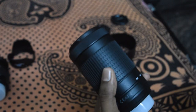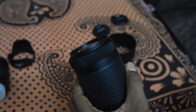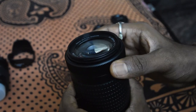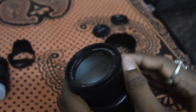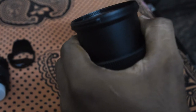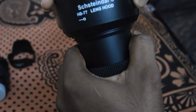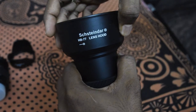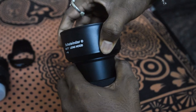Now we'll insert the lens hood to the 70-300mm lens. In the same way, you have to insert the lens hood, hold it tightly, and rotate clockwise. That's all. If you rotate anti-clockwise, then you can detach it.